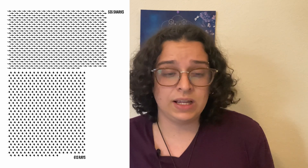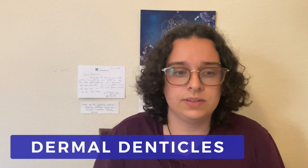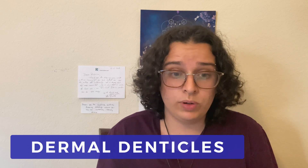If elasmobranchii have scales, they're very small — like tiny teeth in their skin. They're called dermal denticles. They're arranged so they point toward the tail of the elasmobranch.